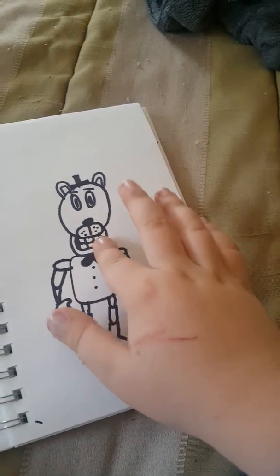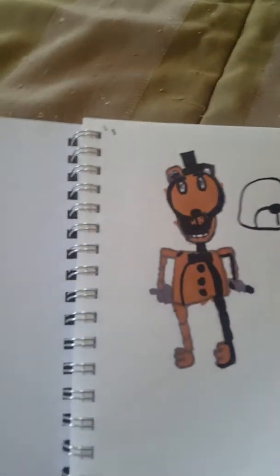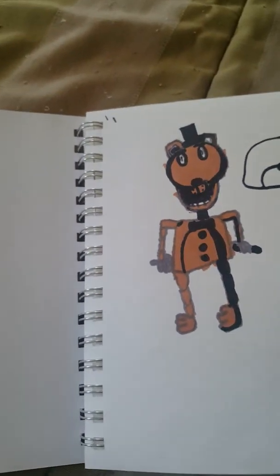By the way, if you're wondering what the heck are these scars on my hand — this is life when you have a cat. So yeah, I drew it with Sharpie. Look at that face — oh my god, that's scary! Anyways, yeah, this is my video of trying to recreate Josh's picture. Bye guys!